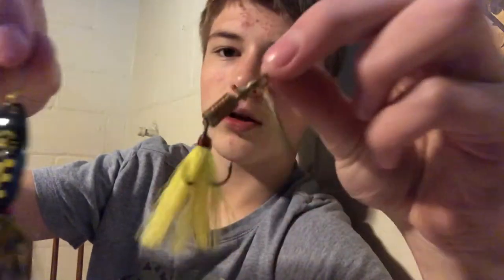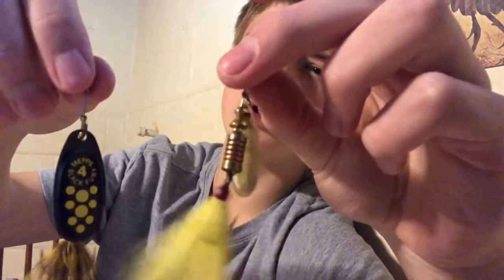I've got some MEP spinners — I've had a lot of follow-ups on these but never actually caught a fish on one. I'm personally not a big fan; they get caught in the weeds a lot and don't really work well for me, but some people might have better luck with them.